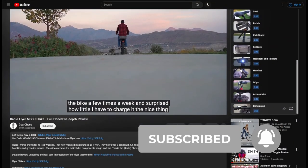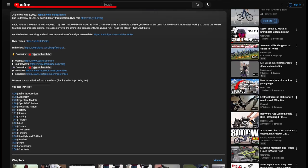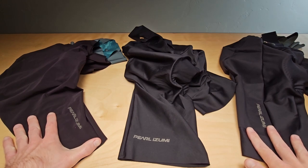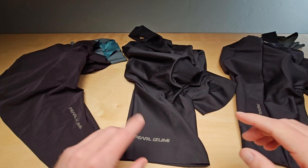Subscribe for new content and gear reviews. If you're shopping for new gear, check out the links below for my recommendations from top retailers. If you've ever shopped for Pearl Izumi bibs or shorts, you know it can get quite confusing. I'm going to try to go over the different options and explain a little bit between the different models to help you understand what might be right for you.